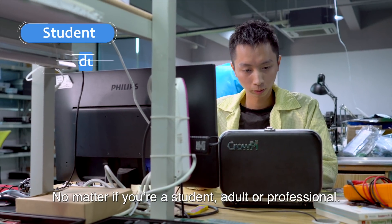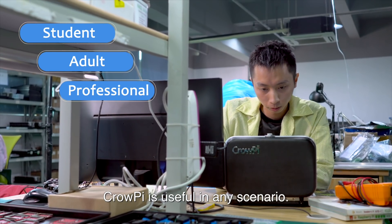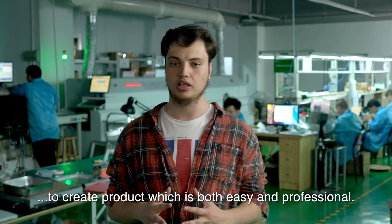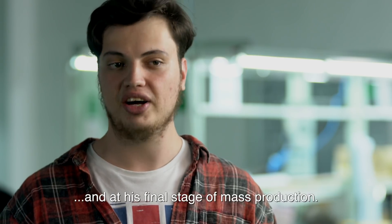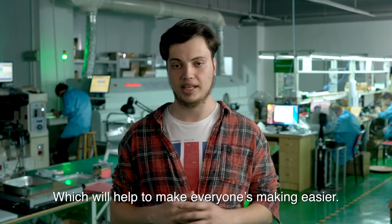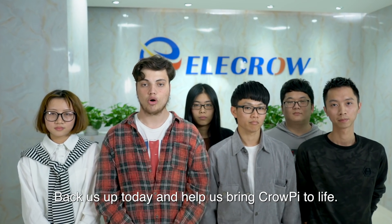No matter if you're a student, adult, or professional, CrowPie is useful in any scenario. We've been working hard for the past half a year to bring a product which is both easy and professional. After many prototypes, the CrowPie is fully functional and in its final stage of mass production. Support us today, and help us achieve a goal of making everyone's making easier. Back us up today, and help us bring CrowPie to life.